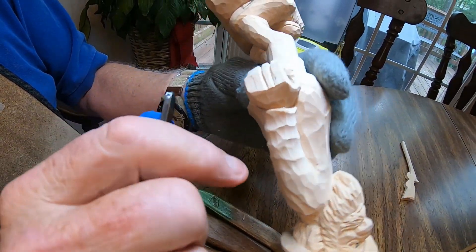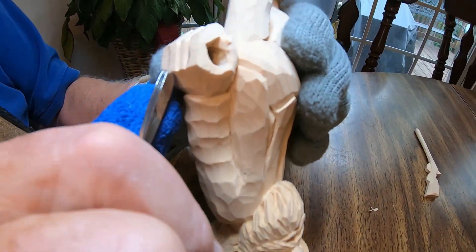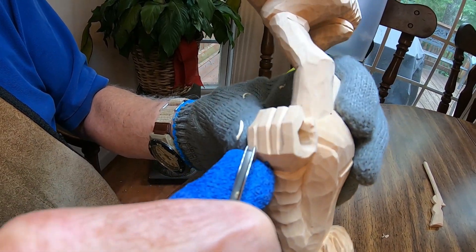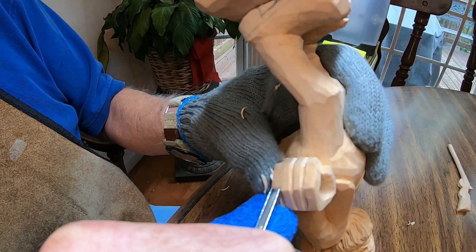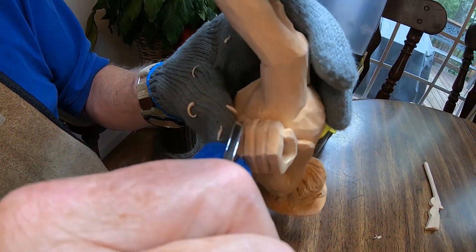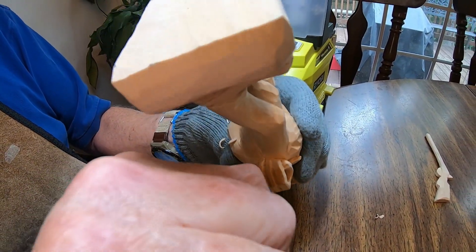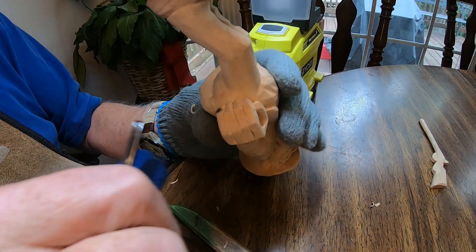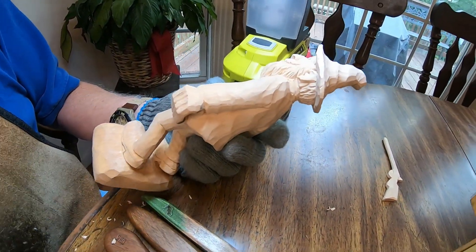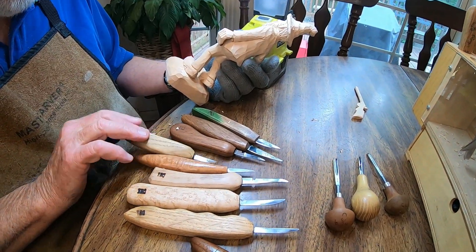That looks pretty good. I'm going to come in right here and over this way just a little bit because that finger looked a little thick. I've got that in, so I'm going to put that tool down and grab my knife.